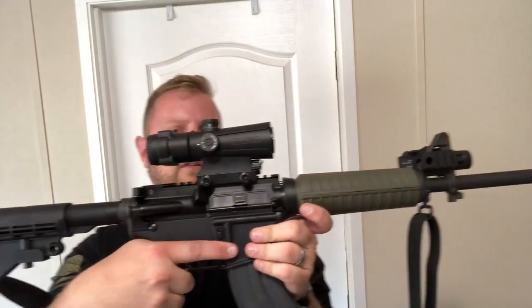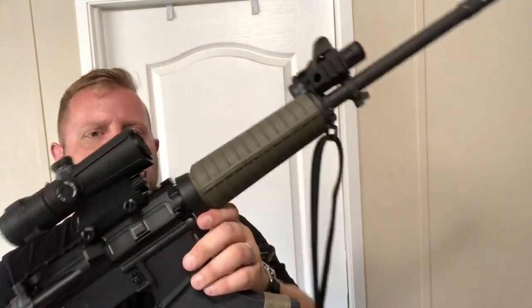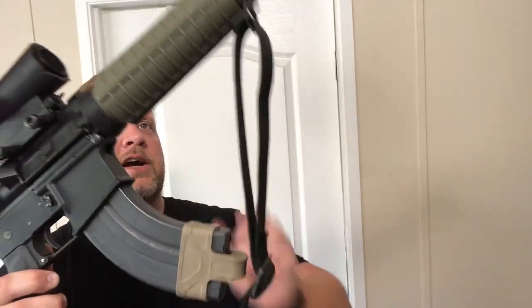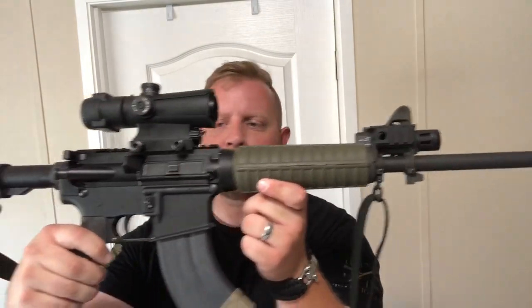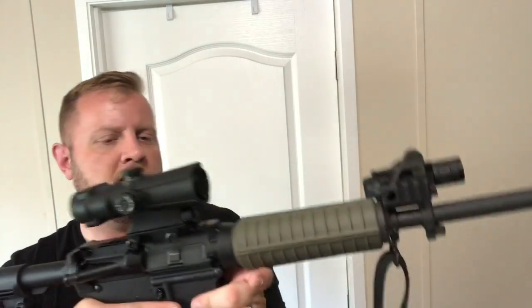This right here is the Lucid Model P7 — been talking about it in other videos. It's mounted on my 7.62x39 AR: Bear Creek Arsenal upper with an Anderson lower and an unbranded AR parts kit. This particular optic is a 4x, which is kind of the jack of all trades in my opinion. It's not specialized for close quarters, it's not specialized for long distance, but it'll do both just fine.